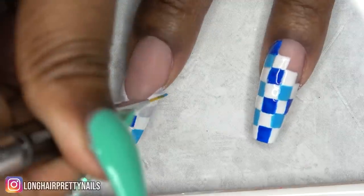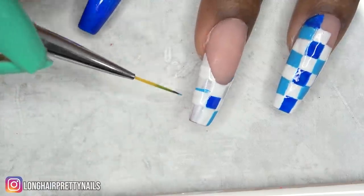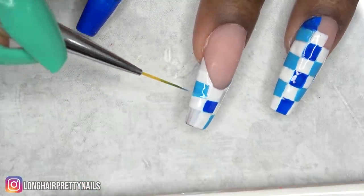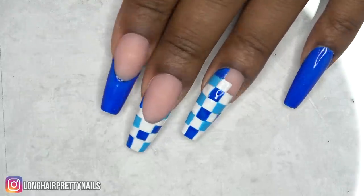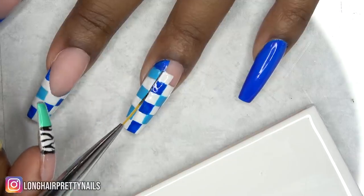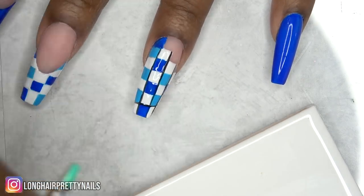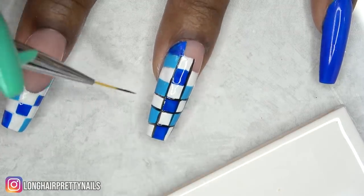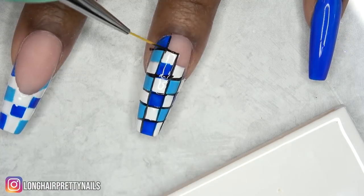I'm sure there's probably an easier way to do this, but I honestly don't like dealing with masking tape, so this freehand approach worked out for me. I do get questions about what I use to clean up the gel polish — it's just rubbing alcohol, the 91% kind. I use that to clean around the cuticle areas and fix any errors. After all the squares are done and cured in my nail lamp, I'm going to outline all of these squares using black gel polish.